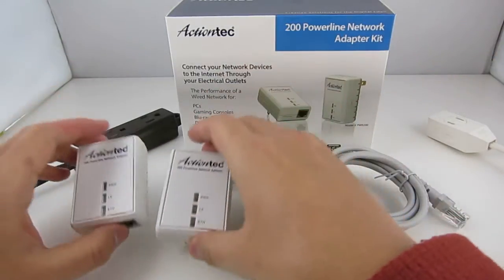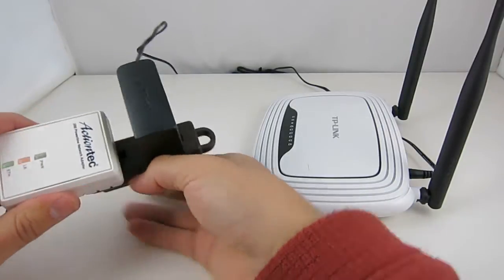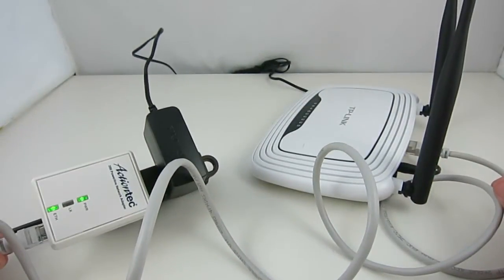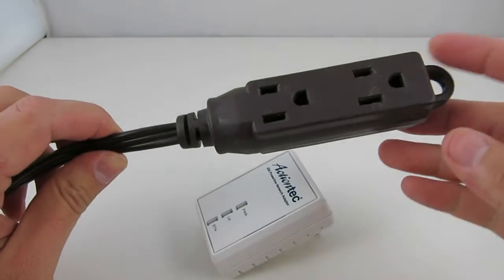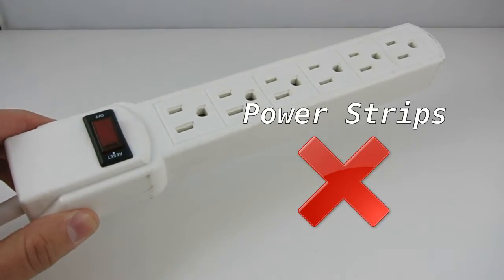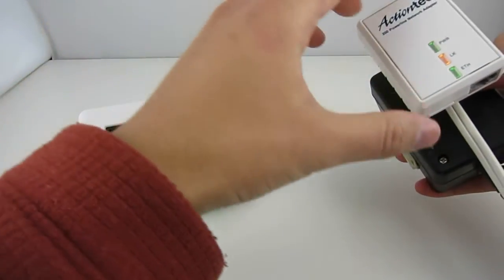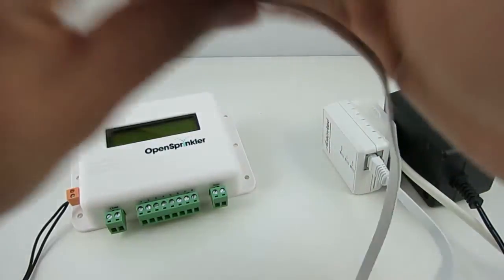The package comes with two adapters and two short Ethernet cables. Plug one adapter into a power socket near your router and use one of the Ethernet cables to link the adapter with your router. Please plug the adapter either directly into a wall outlet or use an extension cable that does not have a built-in surge protector. Then plug the other adapter into a wall outlet or extension cable near your OpenSprinkler and use the other Ethernet cable to link the adapter to your OpenSprinkler.